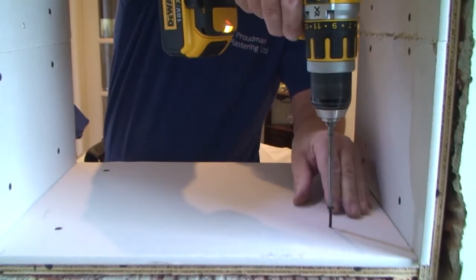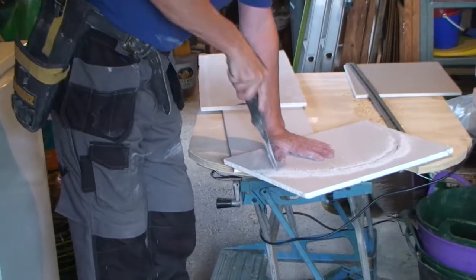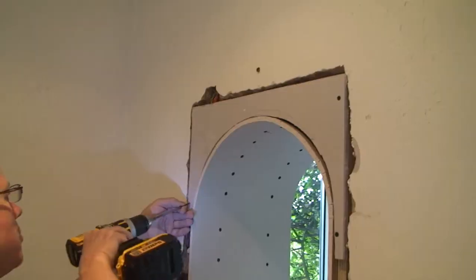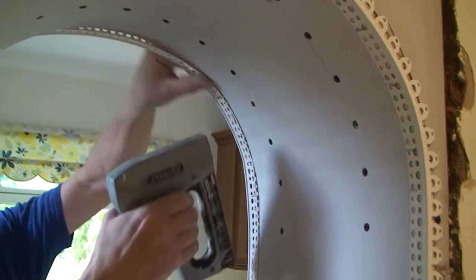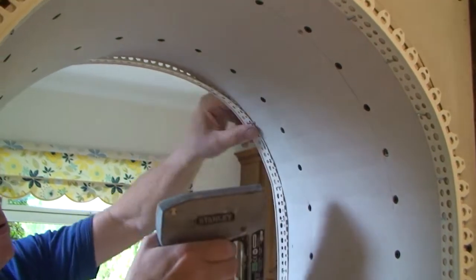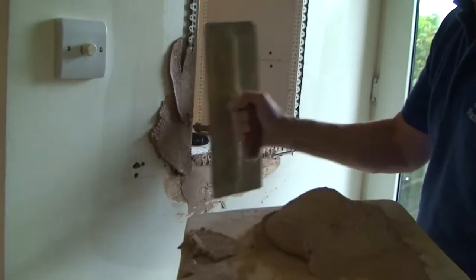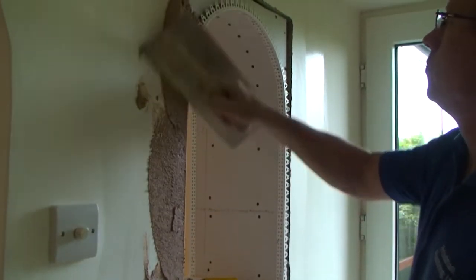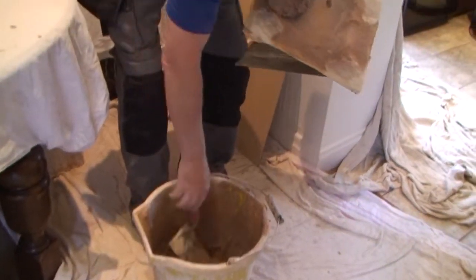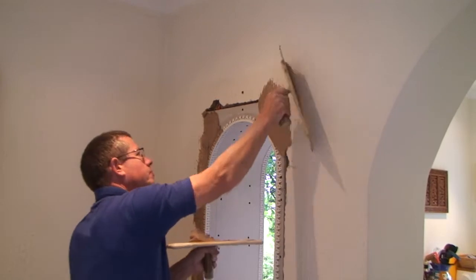The same applied to the sides and the base. Cutting and fitting the side shapes was not a problem and before long the corner bead was being stapled into place. Then the plastering began.